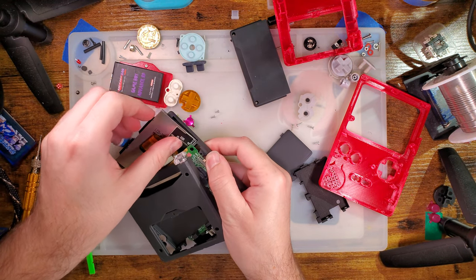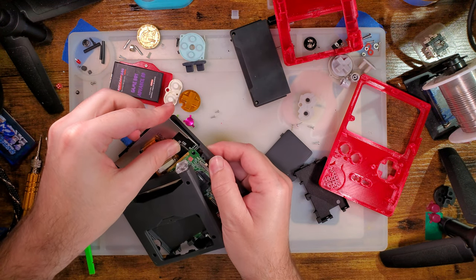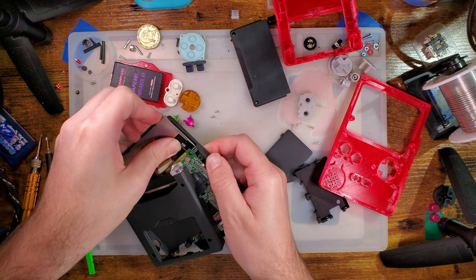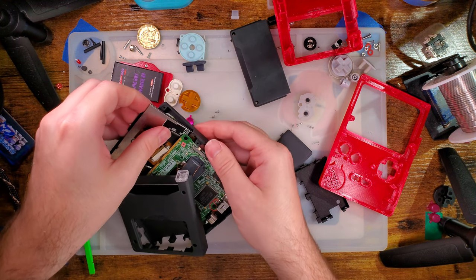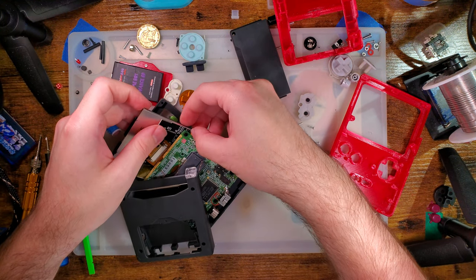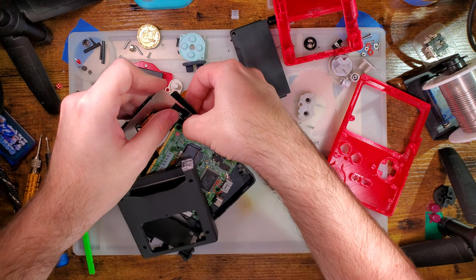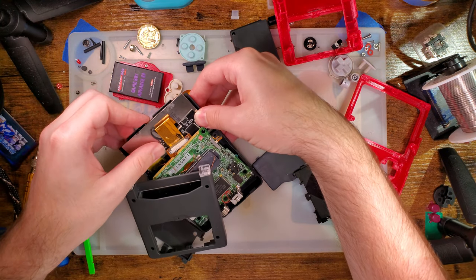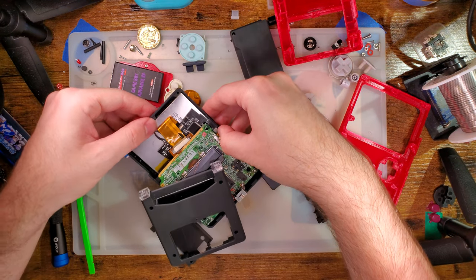Let's see if this goes in any easier this time around. Still getting caught up on this connector here. I wonder if it might be easier to disconnect it, flip it down, then slide this in and reconnect it. Oh yeah, that was heaps easier.